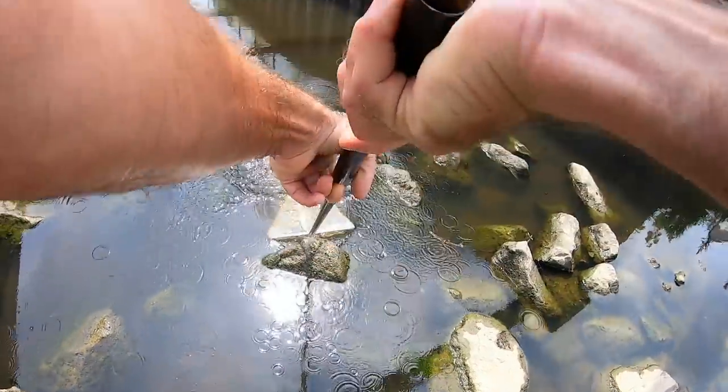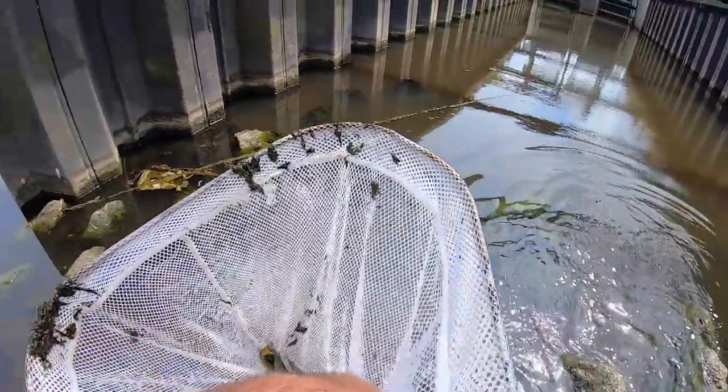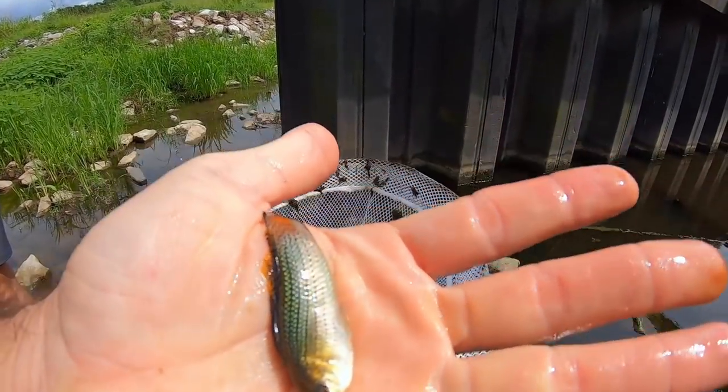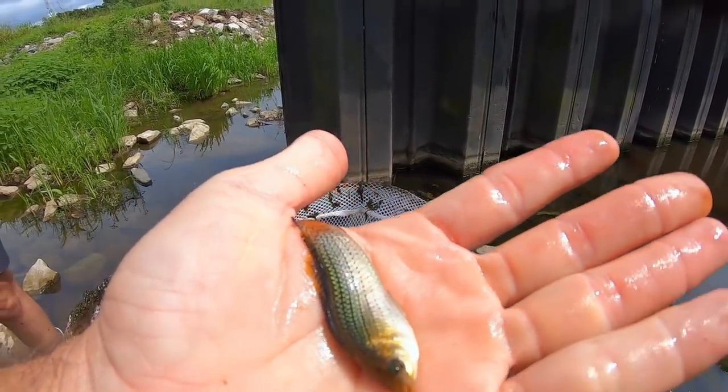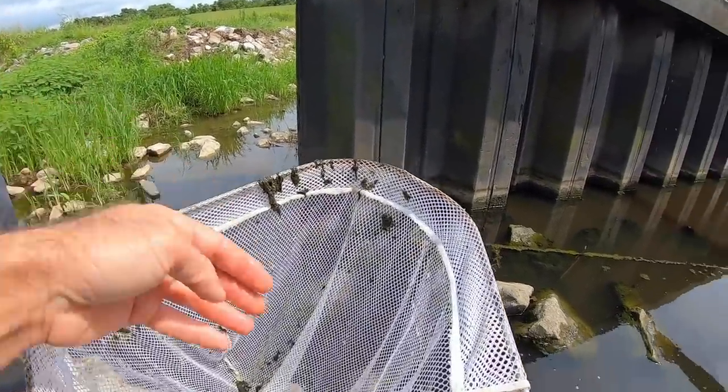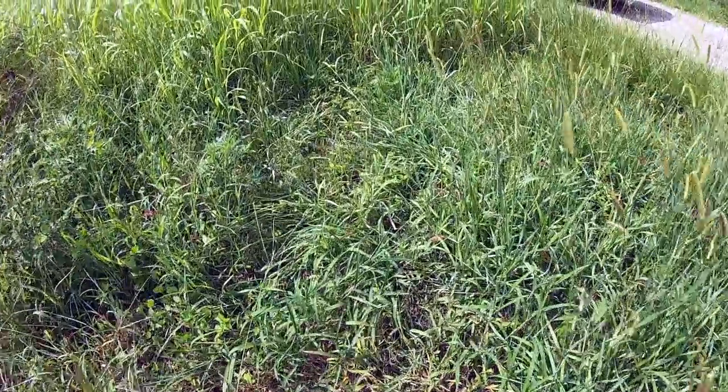Here we go, I got some more. Look at this one — it looks totally different than the others. Yeah, I've seen those before too, I forget what they are. All right, that's enough of that. Let's go fish.